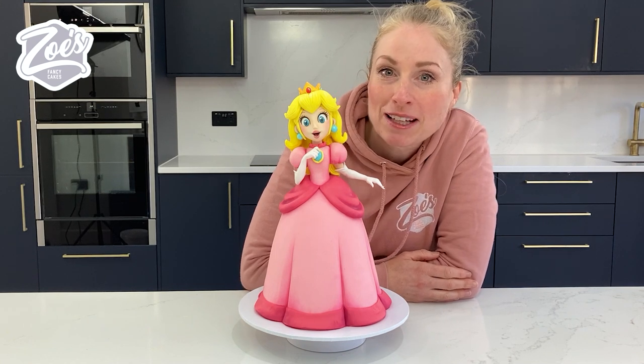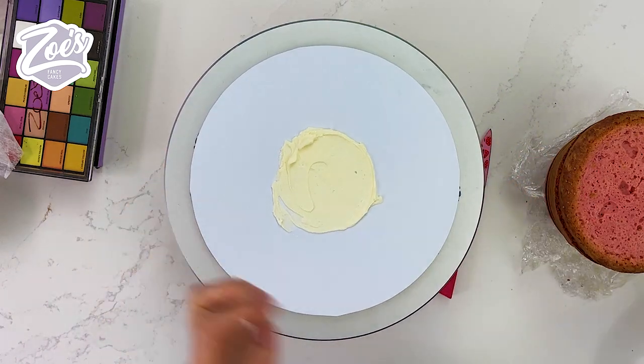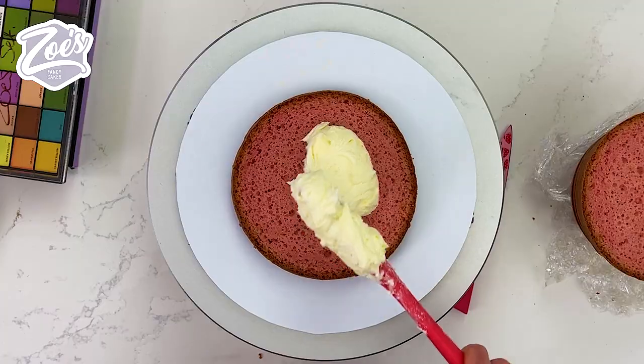Don't forget to subscribe and like for more videos. So I'm going to start by sticking my cake to a white cake board and I've dyed my cake pink in color.